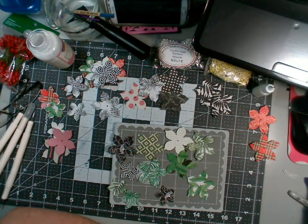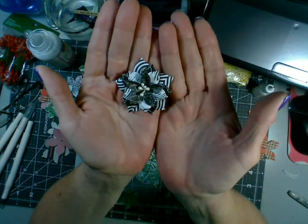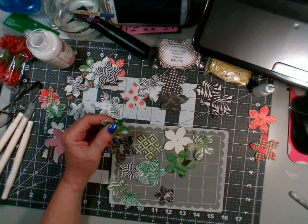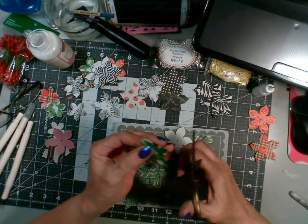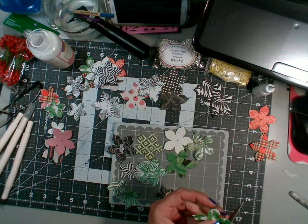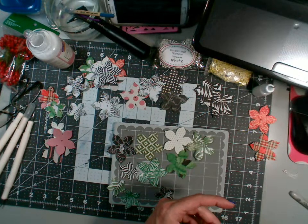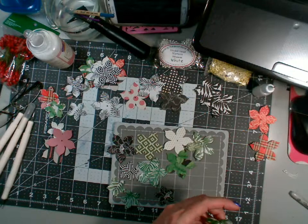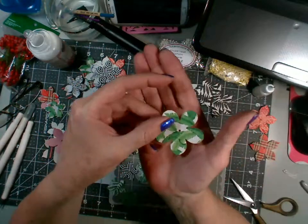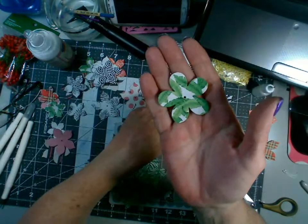I'm really liking this poinsettia die. I don't think you can necessarily tell that it's a poinsettia — it could just be any random flower, especially if you take these and just snip the pointed ends off. Let me try it and see how it looks. If you went and rounded these off — I'm going to make a little miniature mess here — it doesn't even look like a poinsettia anymore, it just looks like a regular old flower. So from that to that, you can make it anything you want.